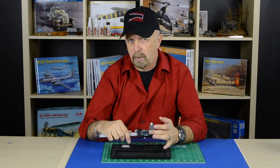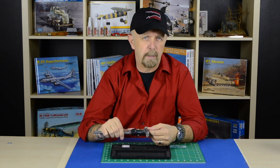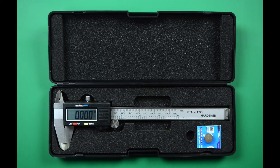It has an LCD screen that you can easily read off from. It comes in both metric and standard. It has an on and off switch, also a zero switch. Sometimes when you slide the slide a couple of times back and forth, you have to recalibrate it.